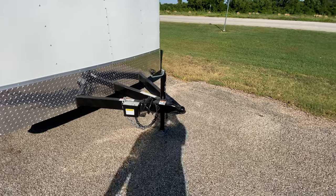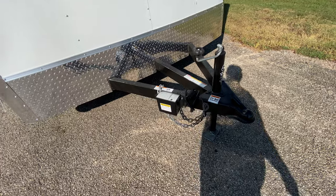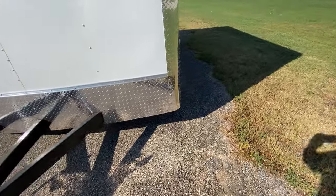You have a 2-5/16-inch ball coupler, a seven-way pin adapter, a wine jack, and a breakaway brake system with battery, so this trailer does have brakes on all four wheels.